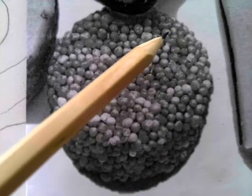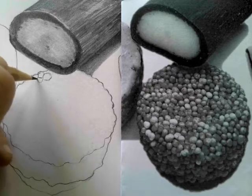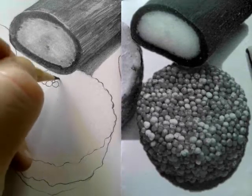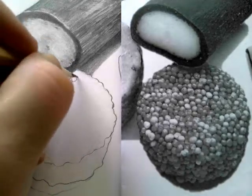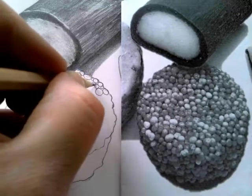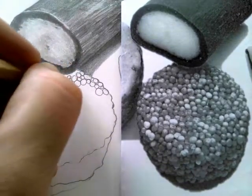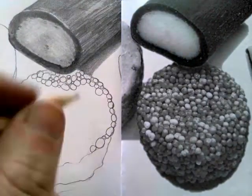Just have a look at the circles before you start drawing them in. Notice how they vary in size — they're not all the same size. Some of them are smaller, some of them are more circular and round, some are like squashed ovals. The ones around the edges appear to be a little bit smaller in some places.